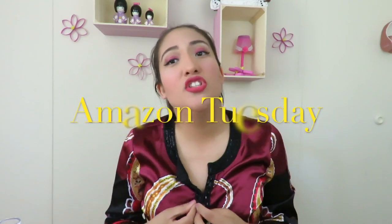Hey guys, welcome back to my channel. Today's video is an Amazon Tuesday review — not a haul. I posted this product on my Instagram and Facebook, so if you saw it there, this is the full review. It did take me a while because this is a one-month supply, so I had to spend an entire month trying it. I actually purchased two packages, so this is my second round.